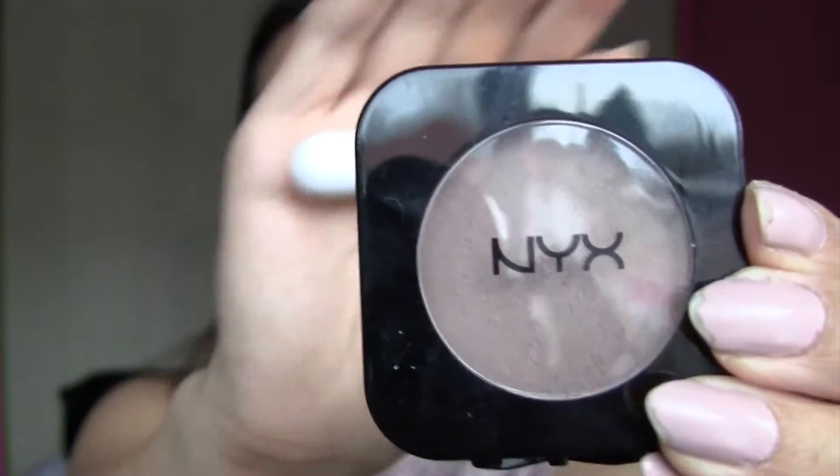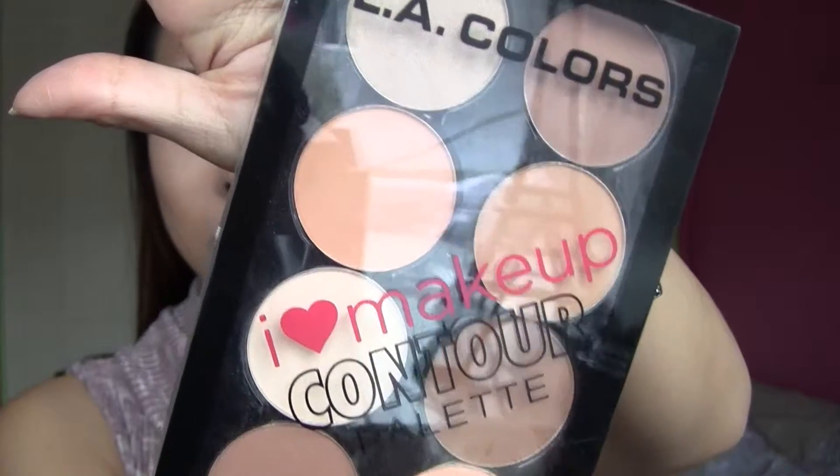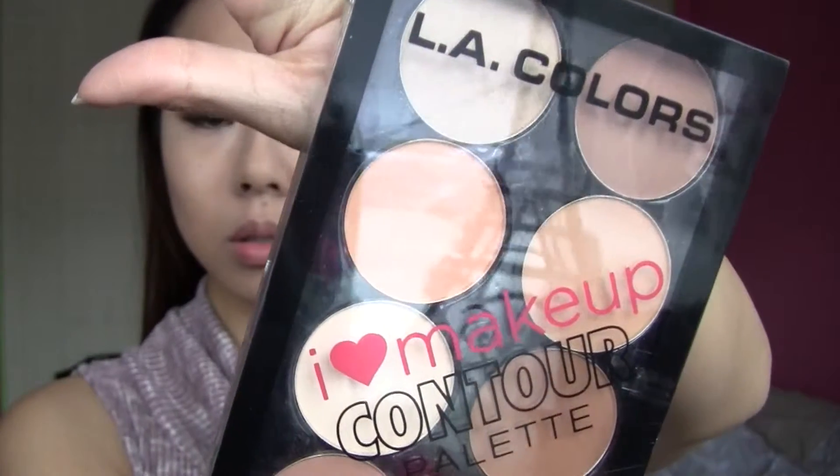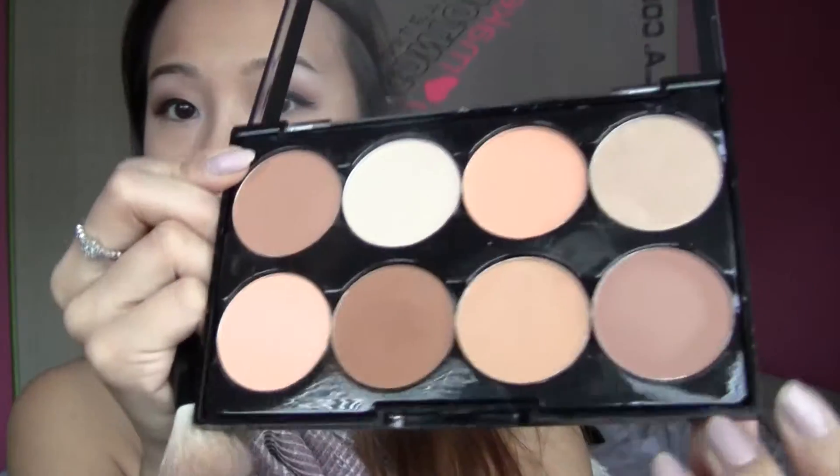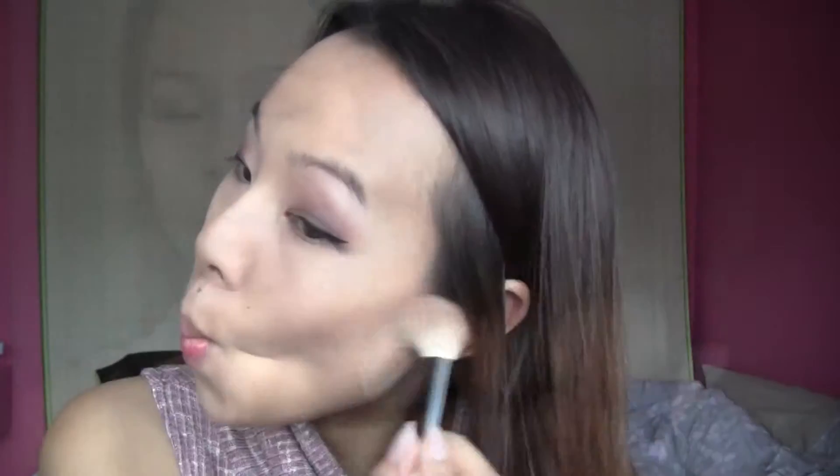I'm taking my Revlon powder and using a big brush, putting that all over my face — this will keep my makeup on all day. Here I'm using my NYX in Taupe, doing my fishy face to contour, getting my temples to make my face a little bit more slim. And here I'm taking my LA Colors Contour Palette, taking that color on the very top right and going back to contour my face.